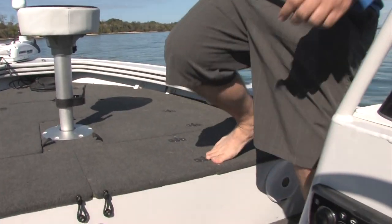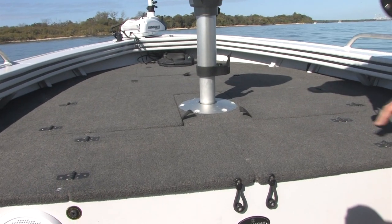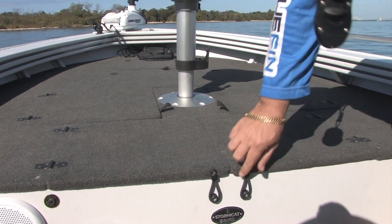A cool feature on the Stormcat is the hookless carpet. For those lure guys, you're not going to get jagged into this carpet because it doesn't have a looped pile.